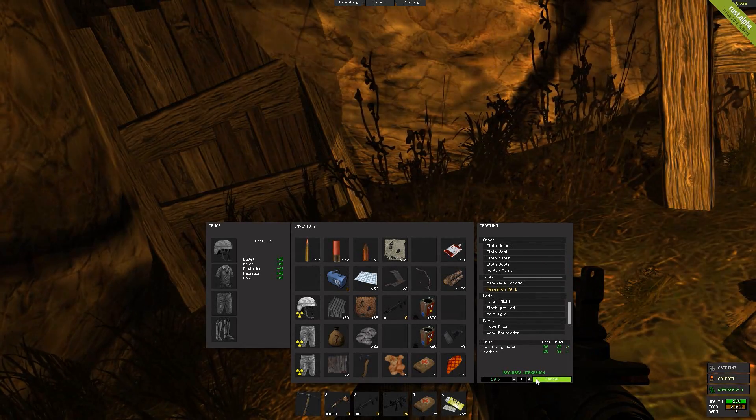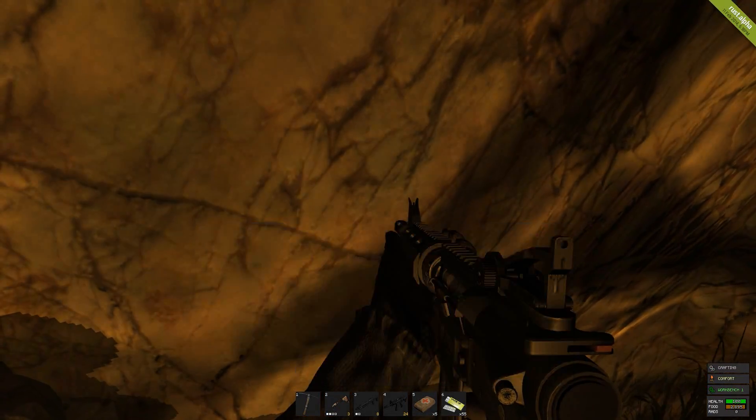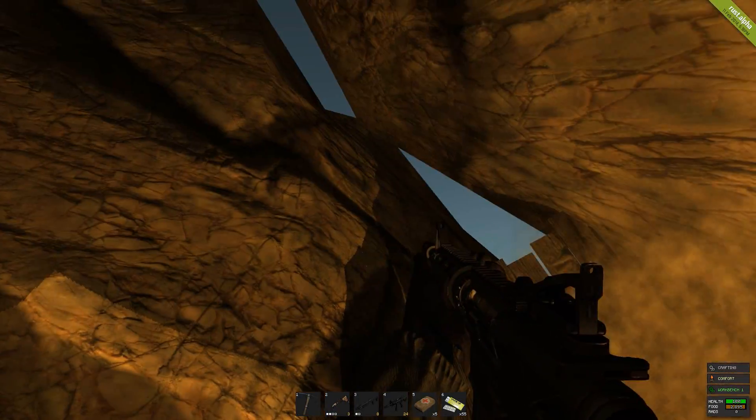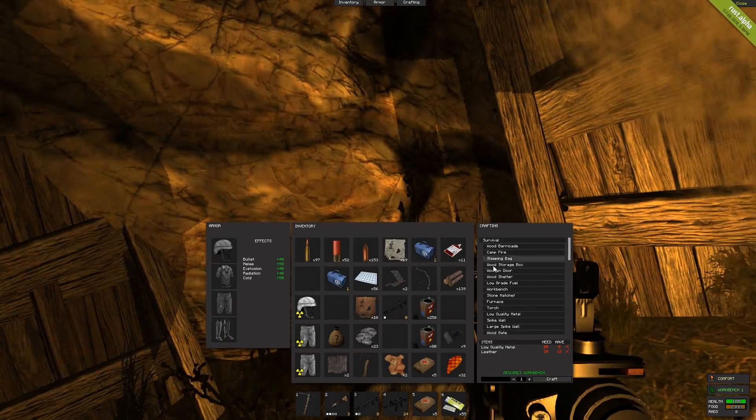When you craft it, you also need a workbench, just like when you research it. To craft two research kits, you need 20 low quality metal, which is 300 metal fragments, which is around 40 to 50 metal ores. On top of that, you also need 20 leather.